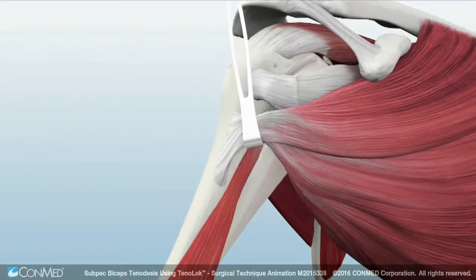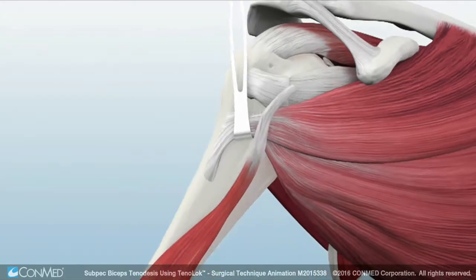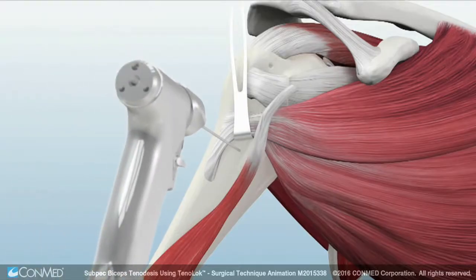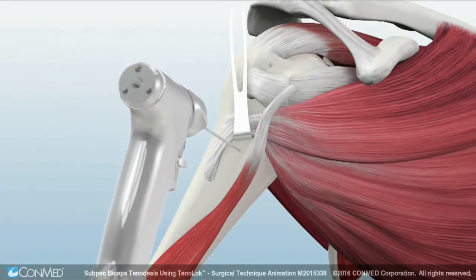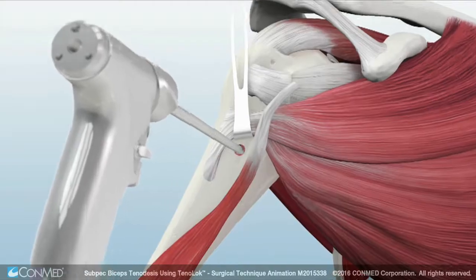With proximal retraction of the pec major, the long head of the biceps tendon will be located just medial to the pec major insertion. Next, place a drill tip guide pin centered within the bicipital groove, 20 mm from the inferior border of the pec major tendon insertion.